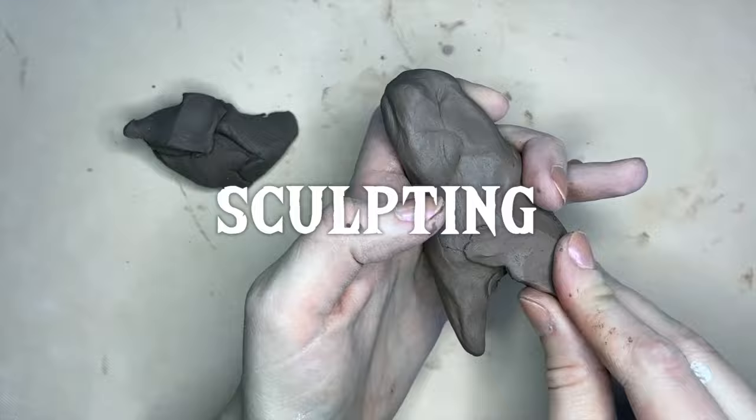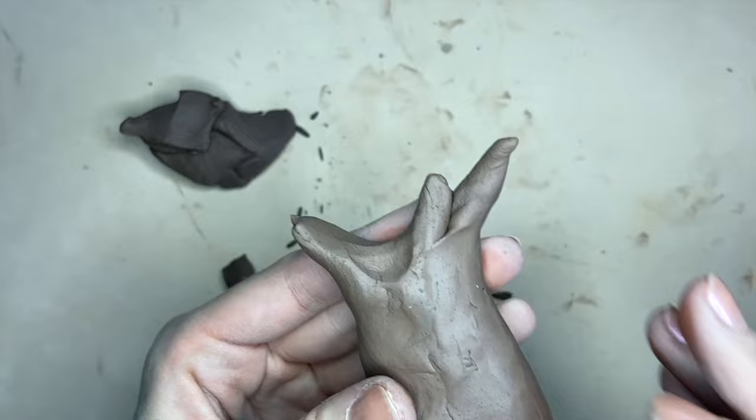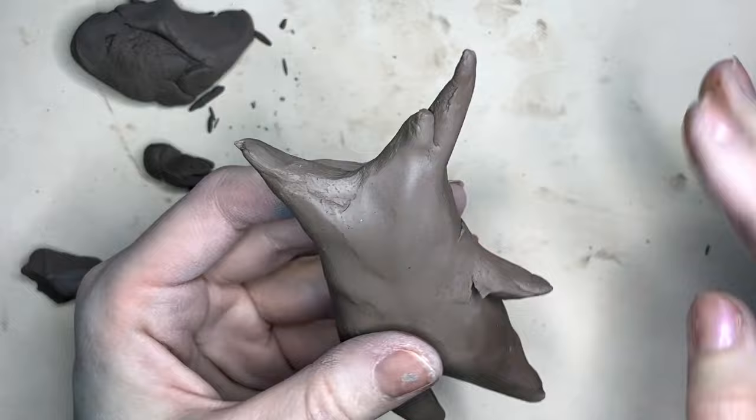To begin building the Koroks from Zelda, all I'm gonna do is rough out the body shape using clay. At this point I don't really care how smooth it is — I'm just blocking in each of the limbs and components of the main body.